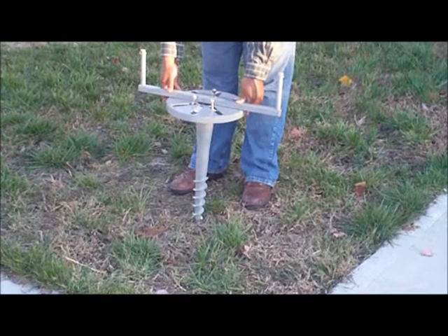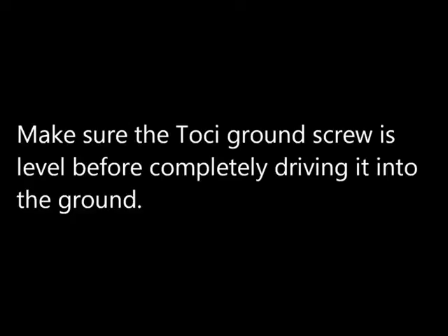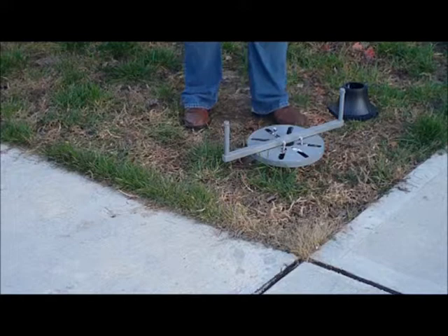Place the assembled Toshi ground screw at the desired location and drive the Toshi screw into the ground. Make sure the Toshi ground screw is level before completely driving it in. Then pull out the Toshi installation rod and attach the lamp post base to the Toshi ground screw.